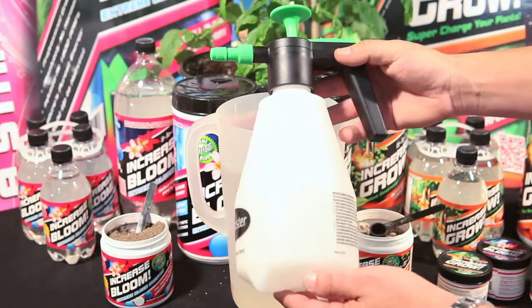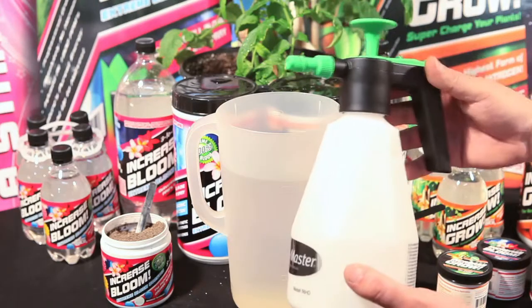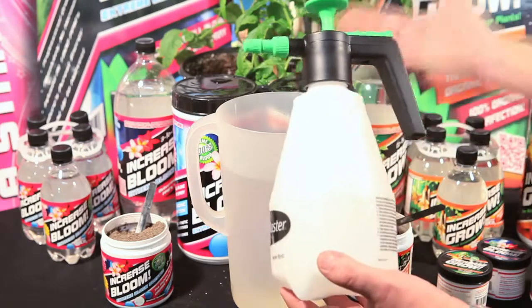Or you can also use Increase Grow and Increase Bloom as a foliar application. Simply take the contents that you just steeped for 24 to 48 hours and apply directly as a foliar.